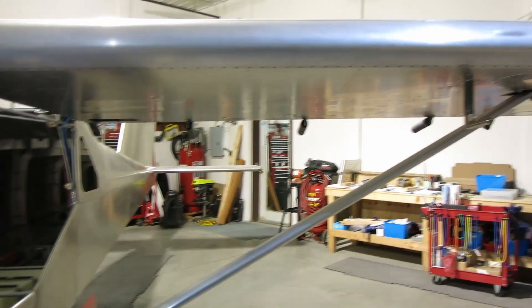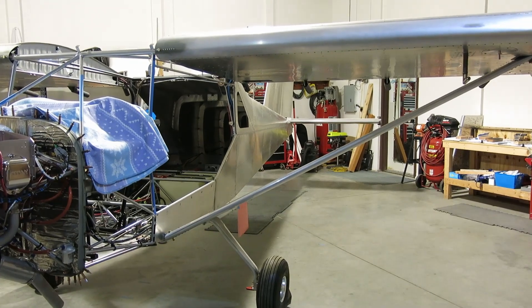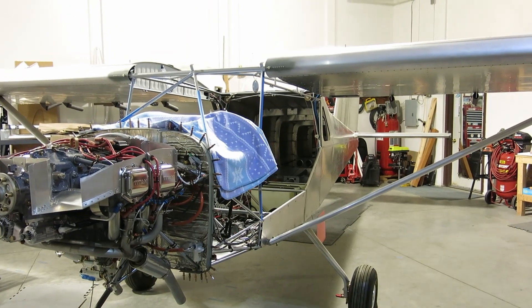Next after that we've got flaps and ailerons that we're going to be getting into most likely, and maybe some rigging — we'll take a look at that, see what we need to do there. So here we go.